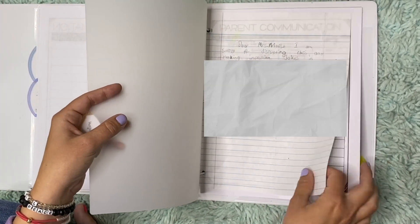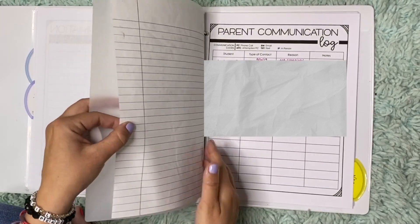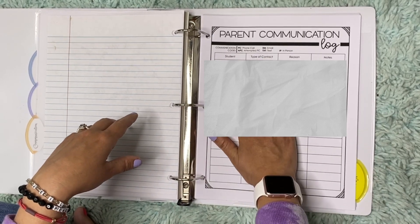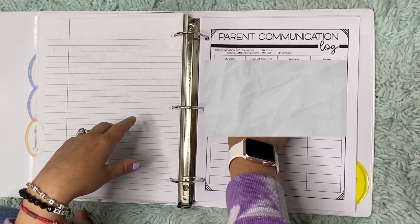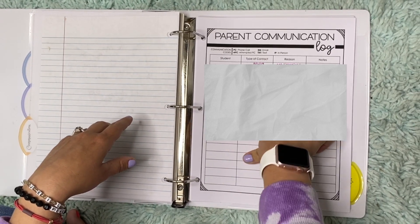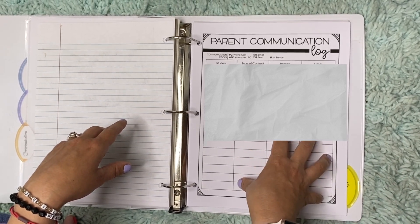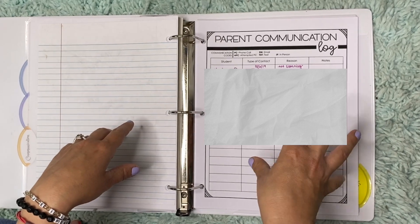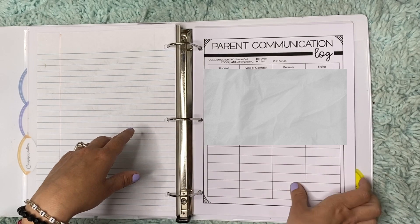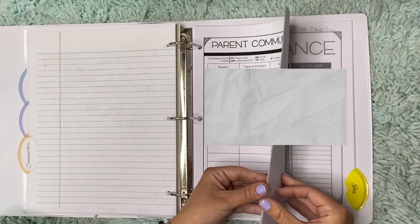Communication — I had a student that wrote me a letter, and I kept that. Parent communication: when did I call? I'll blur out these names, but it's nice to know the type of contact — did you email them, did you call them, did you text them on Remind? What was the reason? And notes you need to take. Document, document, document everything. If you are a new teacher, document every single thing. I love how she had that parent communication log — very, very important.